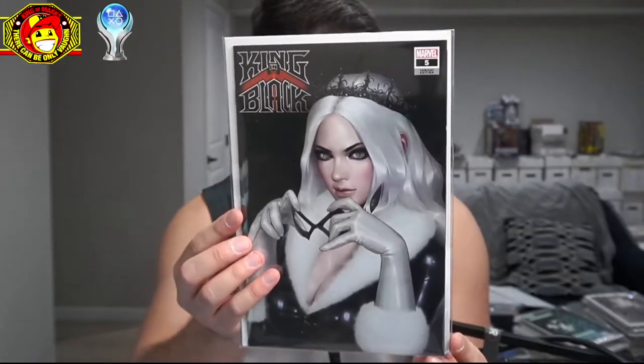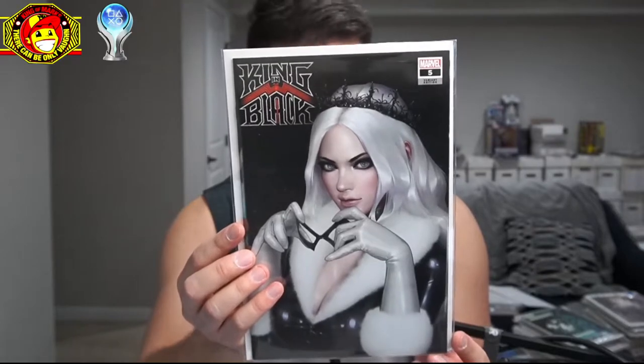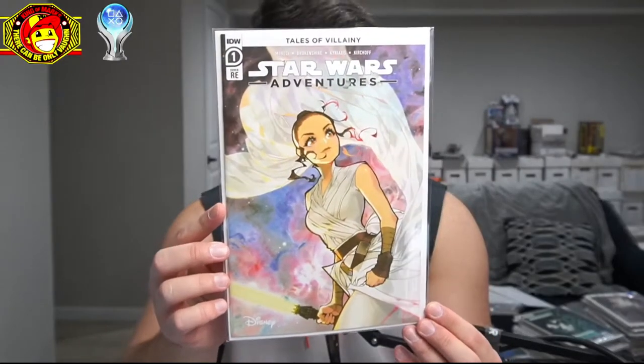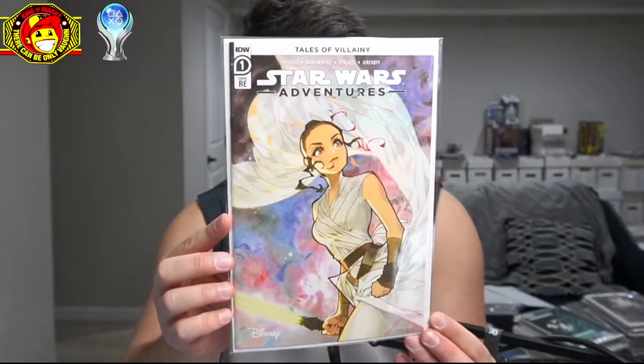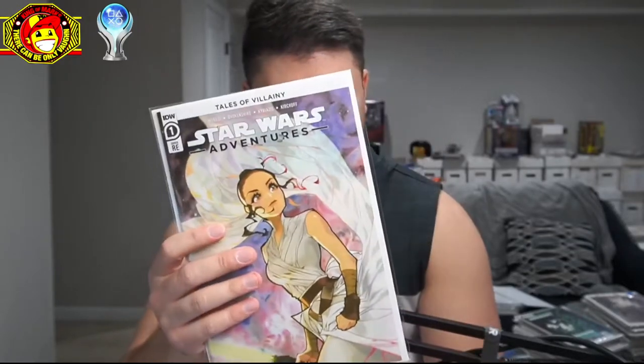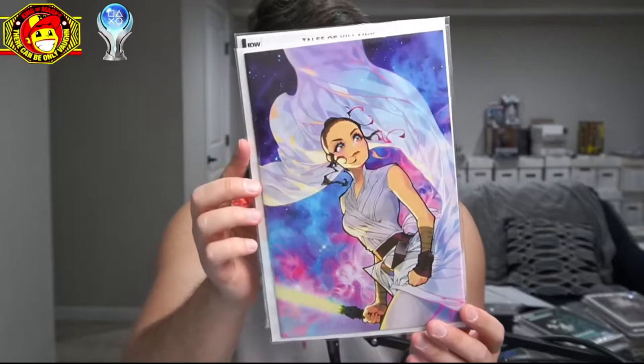They sent a bonus book — this is In Hyuk Lee's King in Black variant, issue number five. It's Black Cat, so we'll take that. These comics kept getting delayed; I was supposed to get these a while ago. So Rose Besh — we mentioned in a previous video she's hot right now — so they put these incentive Star Wars Adventures number one books: Rose Besh Tales of Villainy trade dress and the virgin variant as well.